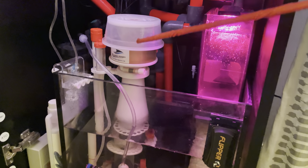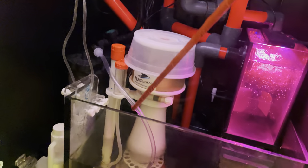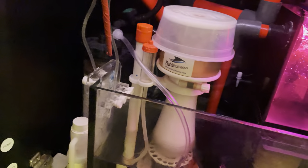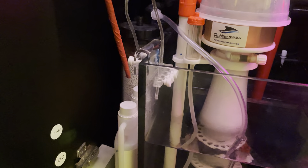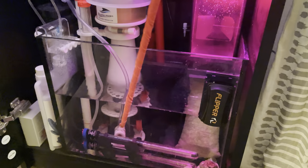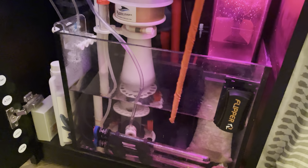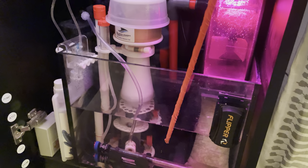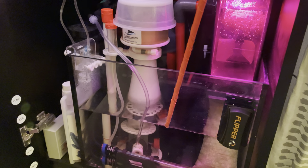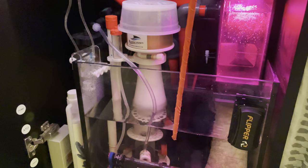Here we have the Bubble Magnus Recurve 5 skimmer, and you'll notice it's hooked up on the inlet to another Fosban 150 reactor from Two Little Fishies, which is full of CDX carbon dioxide absorption media. The goal is to increase my pH — during wintertime it was around 7.8 to 7.9, which was great for keeping toxic ammonia down when I first started, but now I want to get it above pH 8.0 for better coral growth as I start getting Coraline going. I'm about four months into this system now.